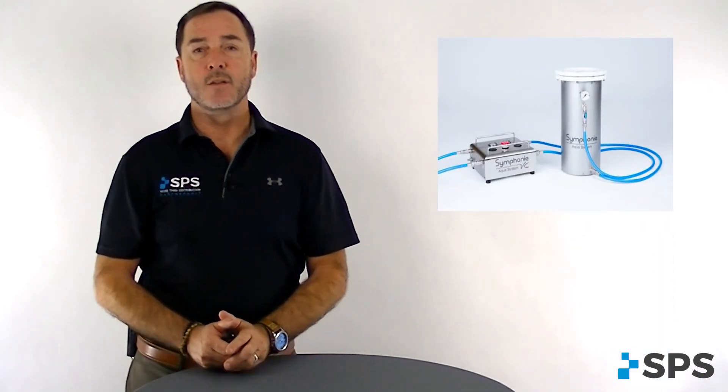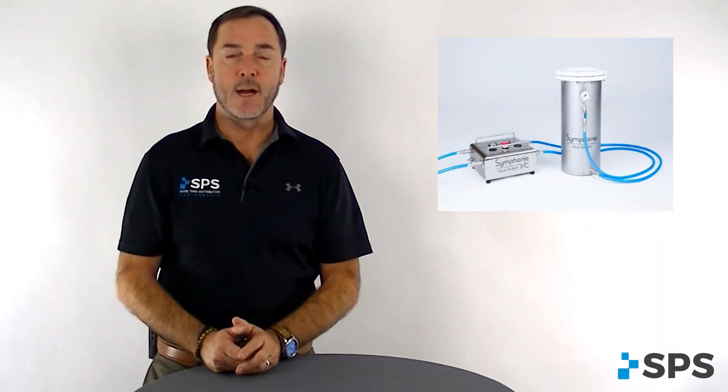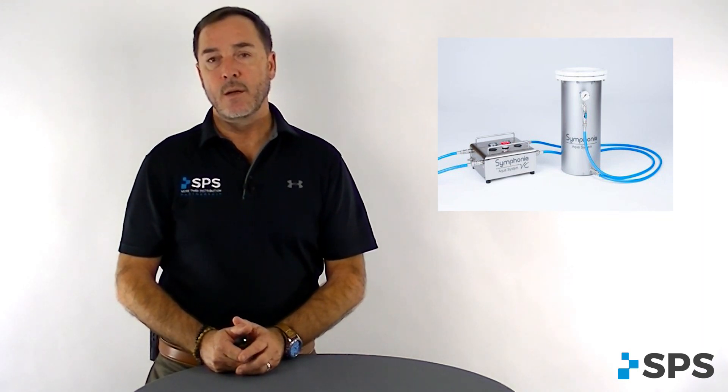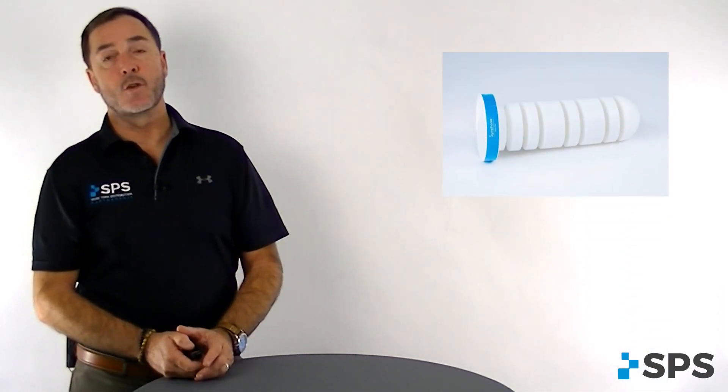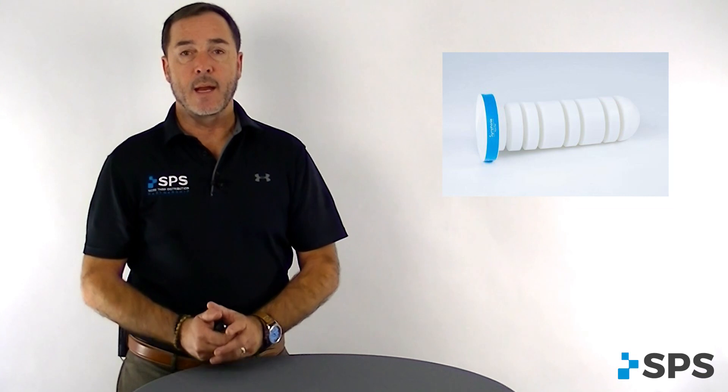The first thing that came out was the Symphony Passive System, or Vector Ready. This gives you the tank and a water bag that you can fill the system up. This can be used for remote fittings or travel. Next system to come out was the Symphony Aqua System Vector Control System. This allows you to control the weight bearing characteristics, loading more soft tissue or less depending on the amount of water added or subtracted from the tank. You utilize the vector control tower inside the tank with that and get ready.